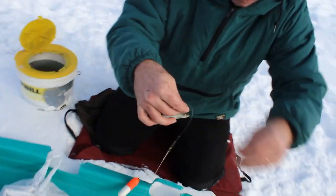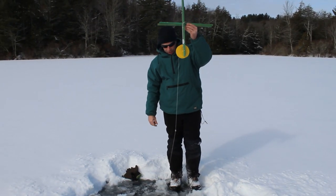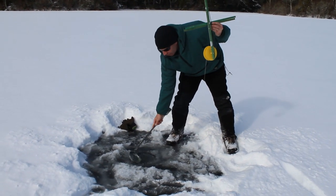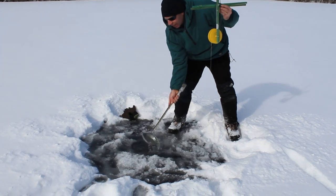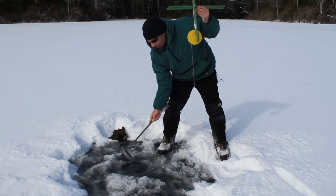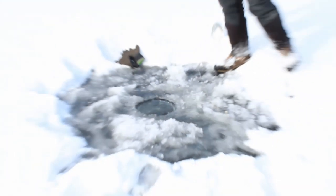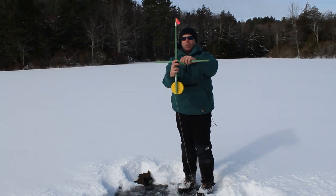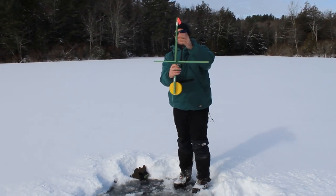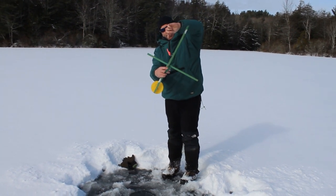Now we're going to go put it in the hole. Once you get it over here, you got to take the scoop and clean off your spot, your hole. You're going to unfold your tip-up — these are old style tip-ups, they have some really cool new ones that we'll maybe link on Amazon. Pull up the flag, pull it down, hook it on there.